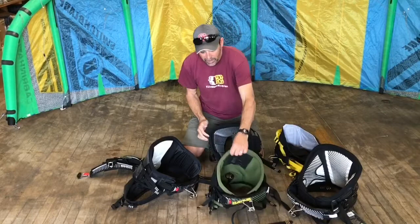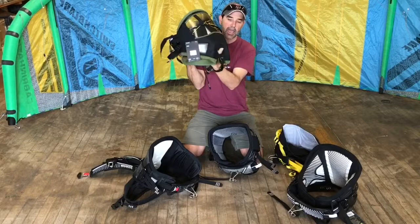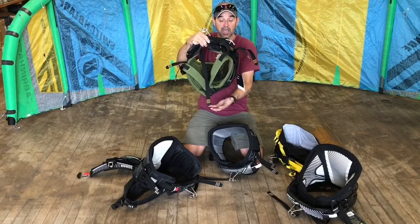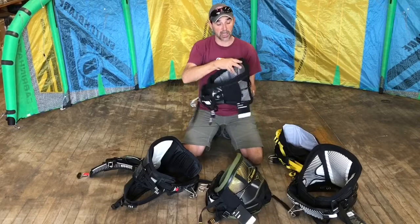The other type is a seat harness. A seat harness gives you a lower hook point — it goes down lower and has leg straps, which keep the harness from riding up on you. It sits around your butt area and supports the load a little bit lower, where a waist harness sits higher.